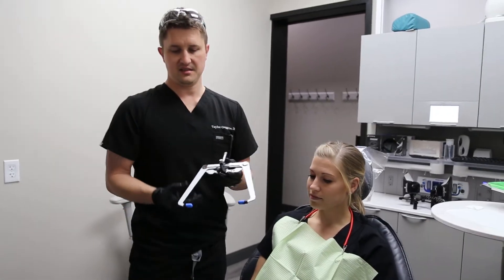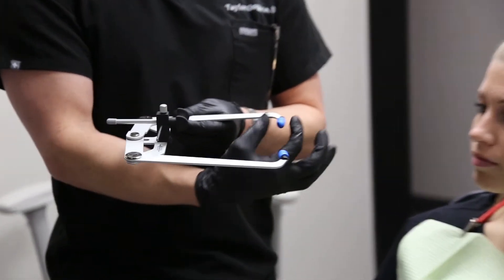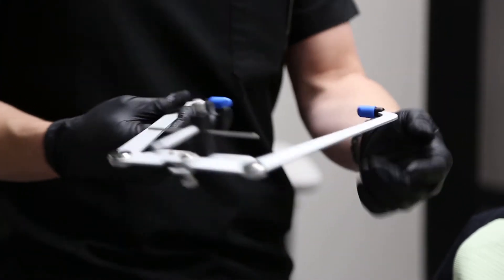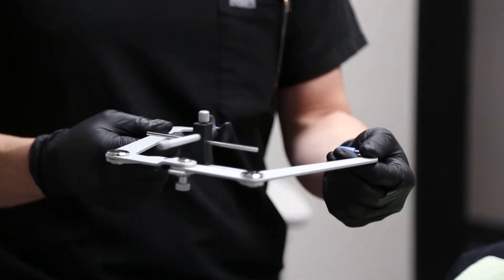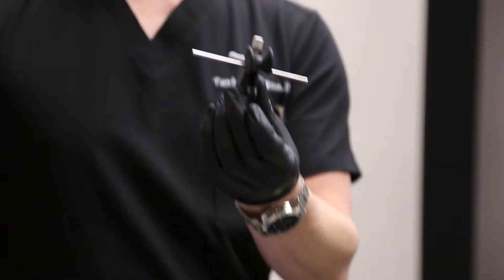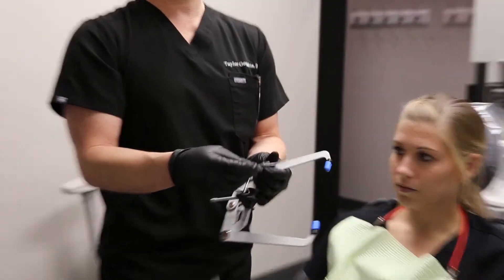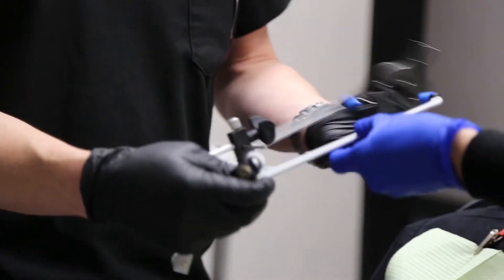This is the transfer bow that SAM makes. We've inserted blue ear pieces into the face bow to comfortably place it in the patient's ears. Using these makes it more accurate to relate the porion or the hinge axis from the patient to the articulator. This is the nasion relator — it will go on the bridge of her nose and inserts onto the face bow transfer. We'll also be using a transfer fork and transfer assembly to relate the bite registration to the transfer bow.